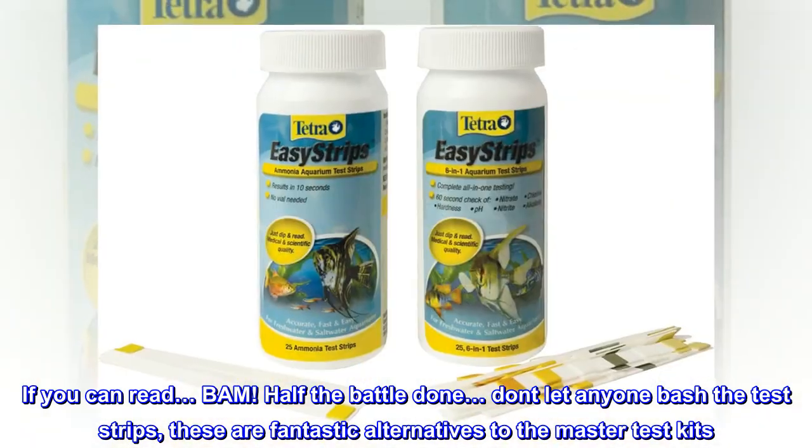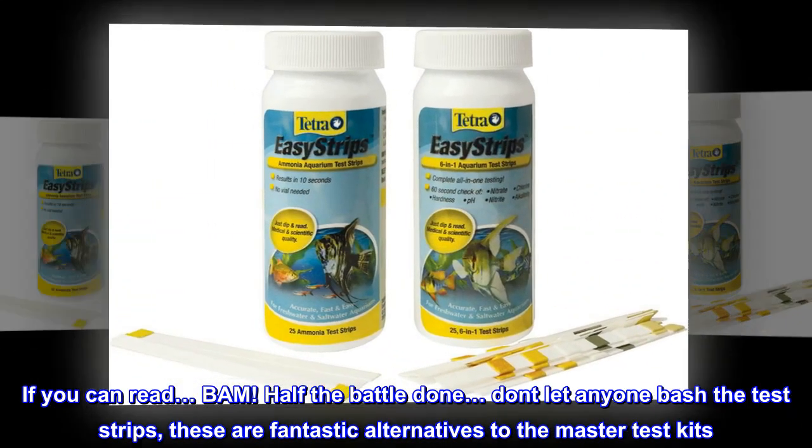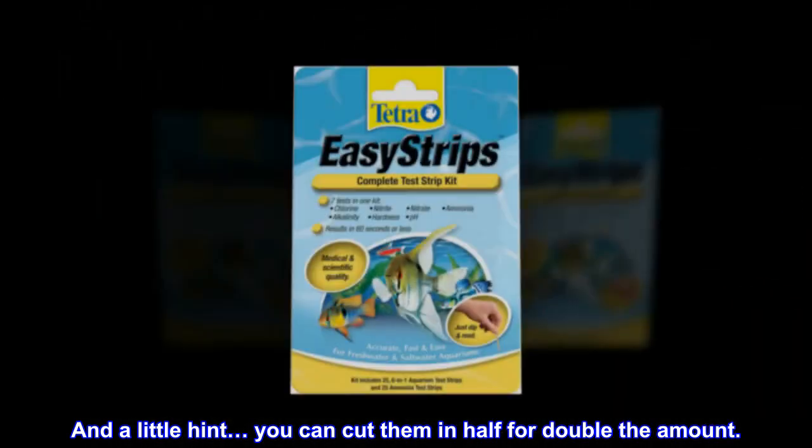Don't let anyone bash the test strips. These are fantastic alternatives to the master test kits. And a little hint — you can cut them in half for double the amount.